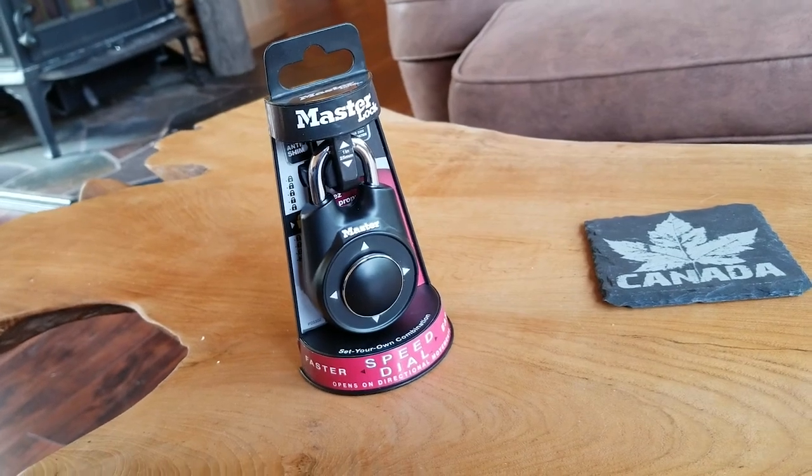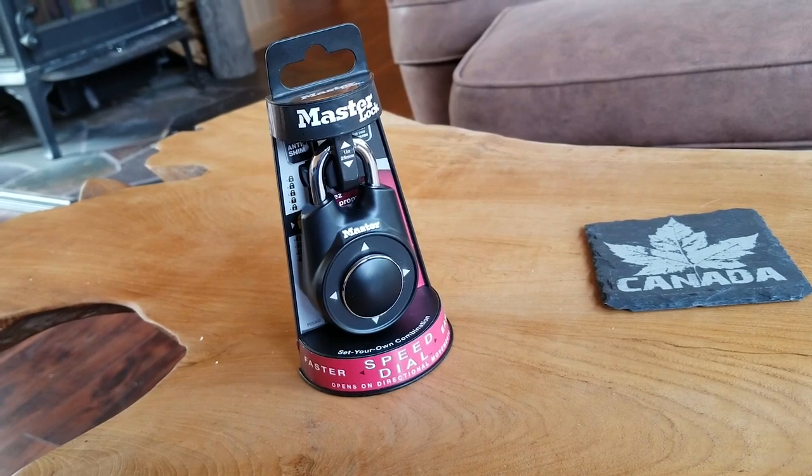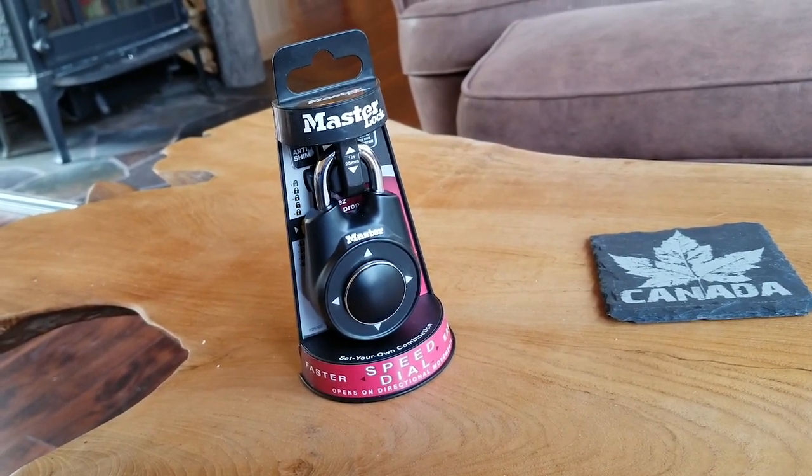Hey guys, so I bought these Master Lock Speed Dials for the cabin and they're a little tricky to get set up and to set your own combination, so I figured I'd make a quick video and show you how I did it and how easy it actually is.